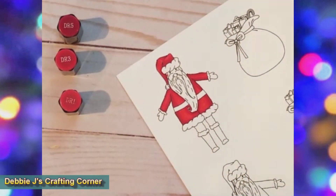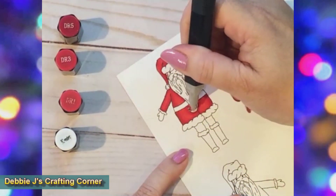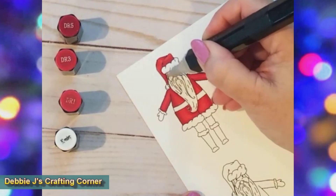I also pulled out my colorless blender to clean up a couple of places where the red bled outside the lines. Later I'll go back with a white gel pen to clean it up better.